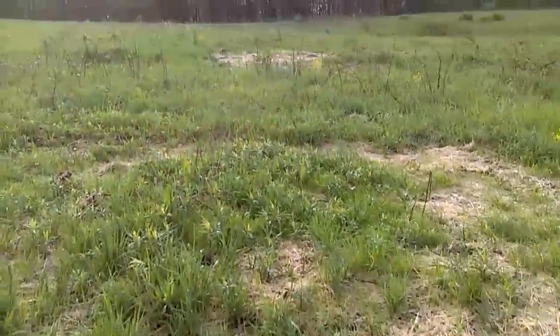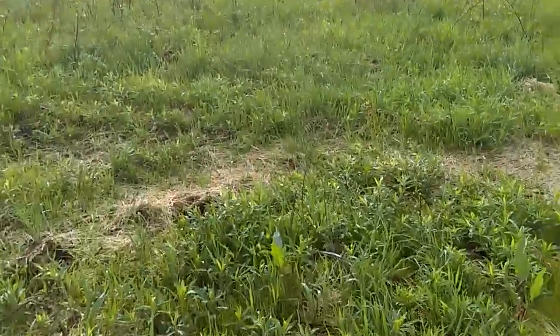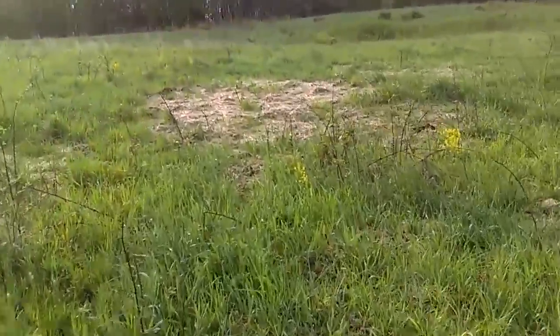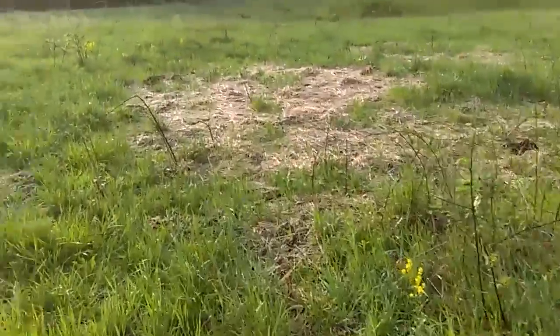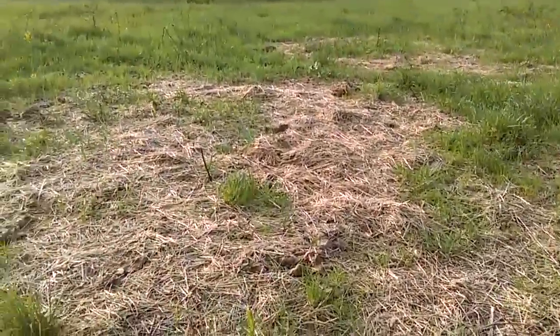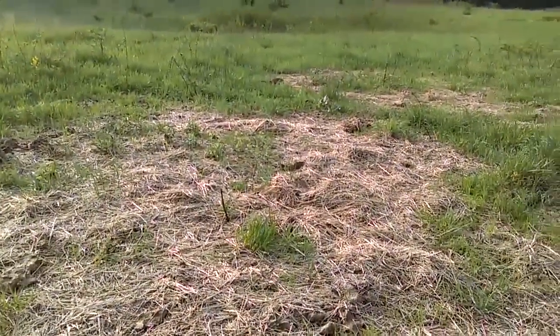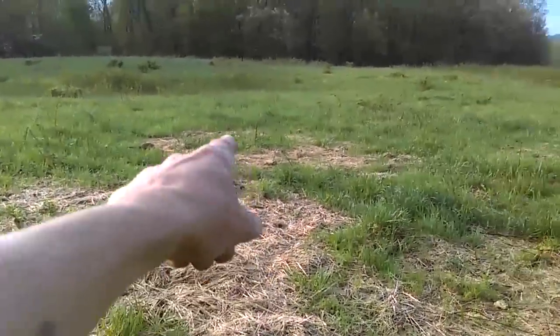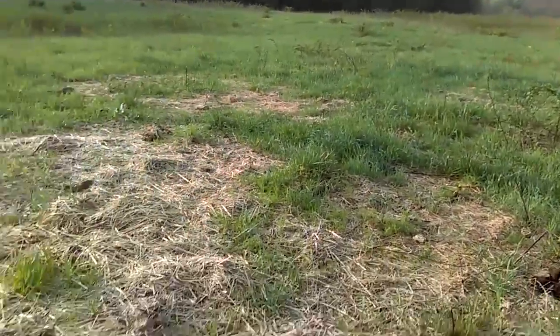Another area. You can see how all these areas got a nice layer of organic matter on them now — just leftover hay — and they're coming back in. Some of these areas are really thick with hay so it's going to take them a little longer to get established.